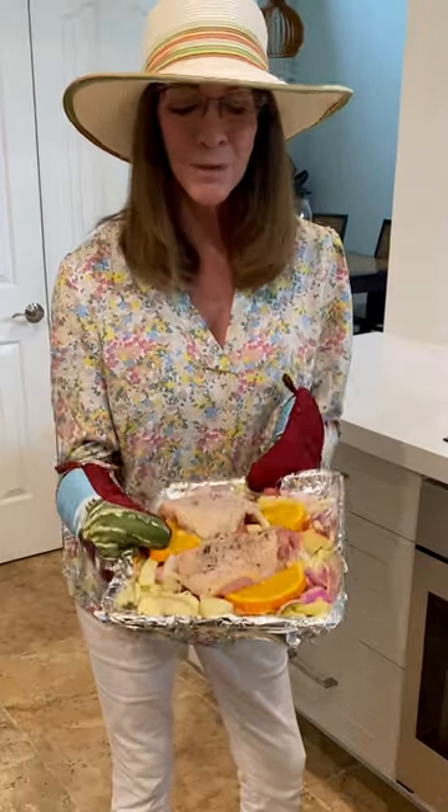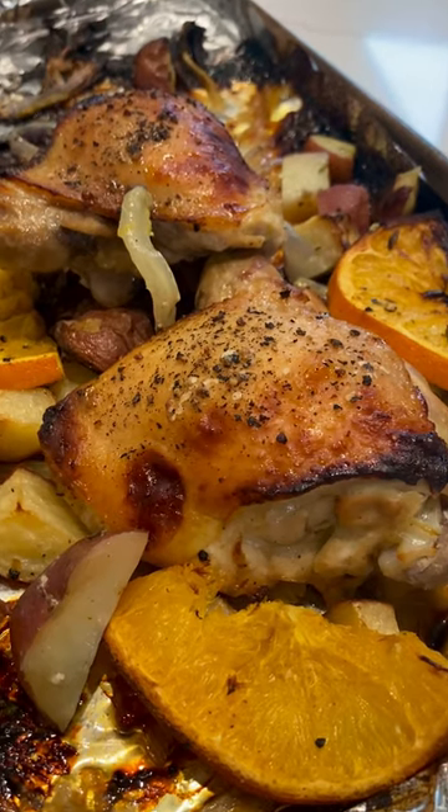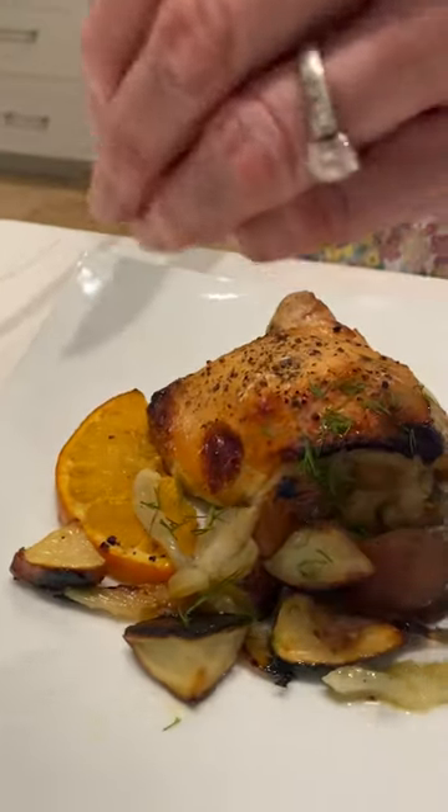Now it's time to put these beautiful chicken thighs that I got at Doris Italian Market right into our oven. Fresh out of the oven, now it's time to plate them. We're just going to chop up some fennel fronds and sprinkle them on the plate.